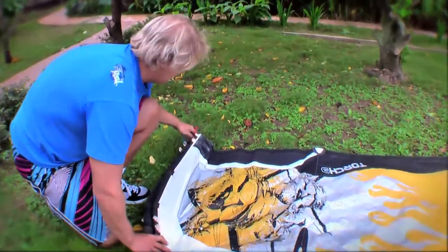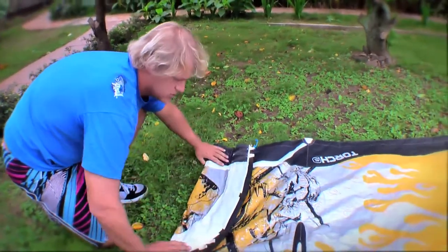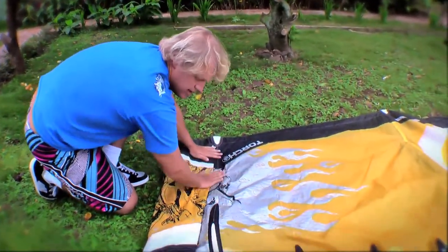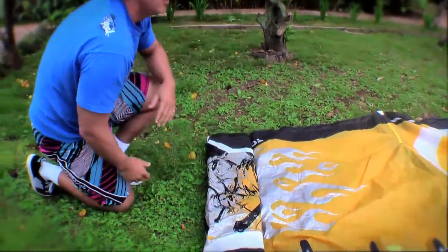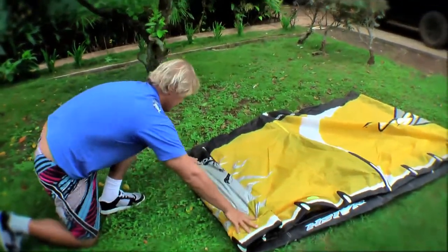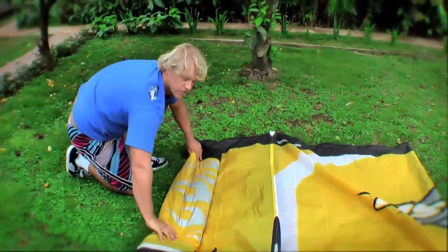From here I'll kind of half fold, half roll the kite, trying to flatten it out at each section. When I get to a strut, I can push the air out, and I'm moving towards the kite instead of pulling it towards me and putting rips in it — which I'm not actually going to do here.